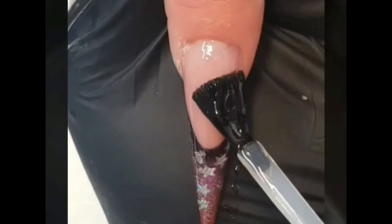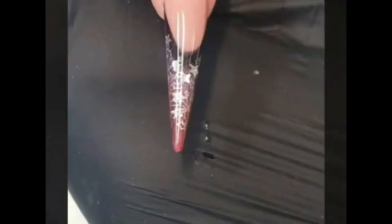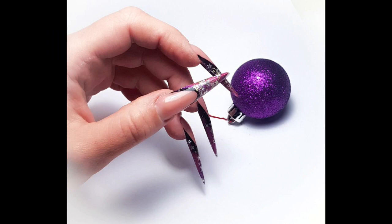Now our nail is perfectly ready to cover with your favorite top coat. We use the new improved formula of the Supreme Finish. And that's the end result. Thank you all for watching and see you next time. Bye-bye!